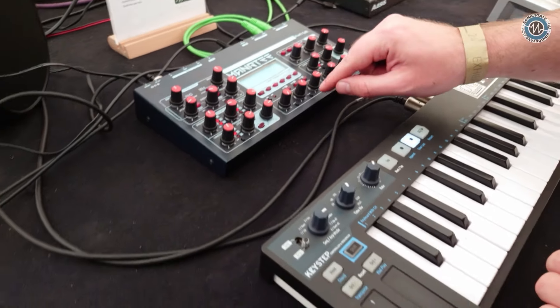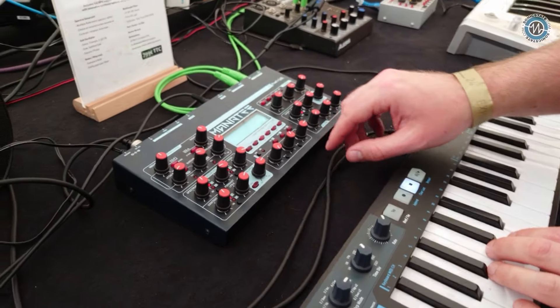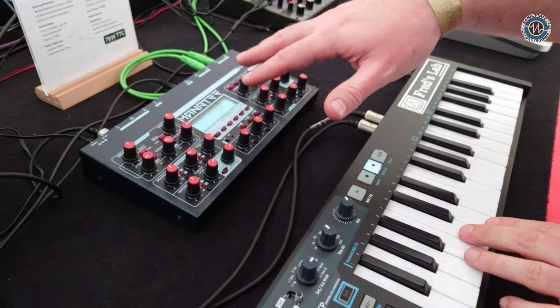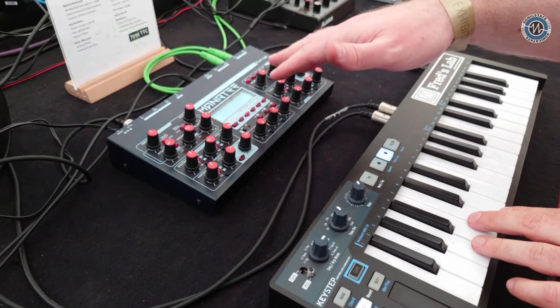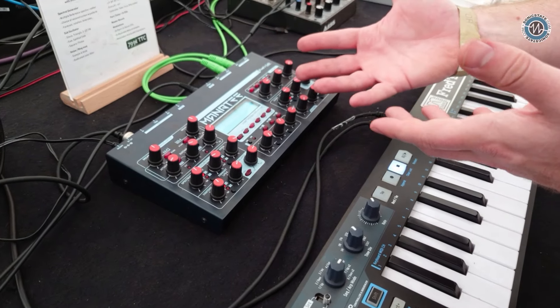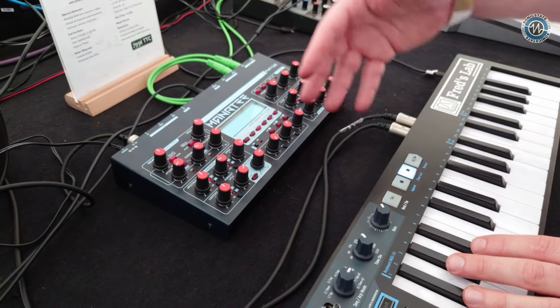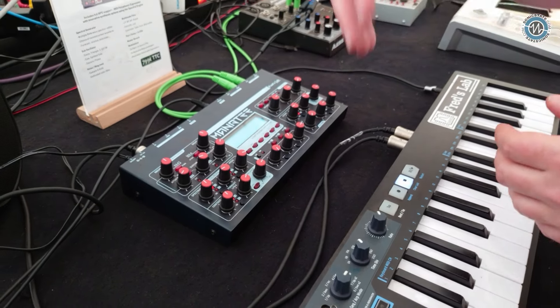Lovely effect sounds. Who programmed all of the presets and how many presets does it store? For now, we are working on the factory presets — not finished. There will be 64 base presets, but then you have five banks of user slots where you can replace them. There will be more presets also predefined there, but people can actually change them or load some packs.